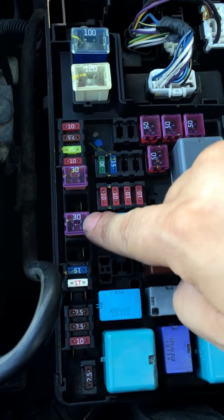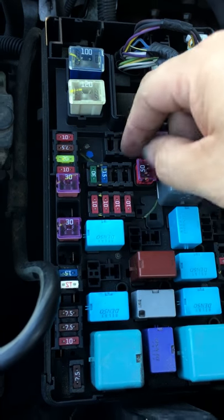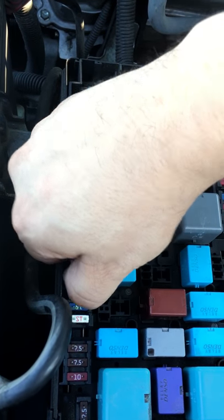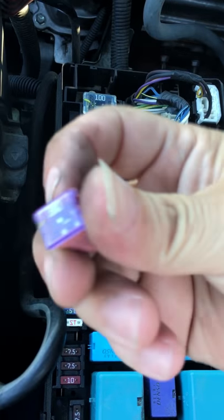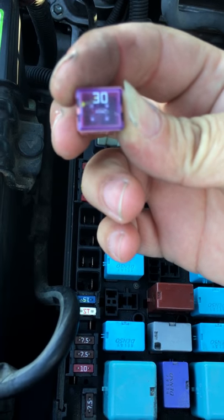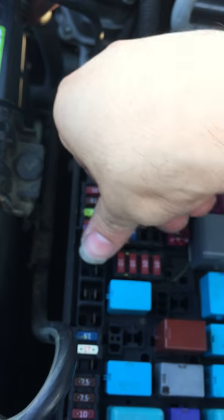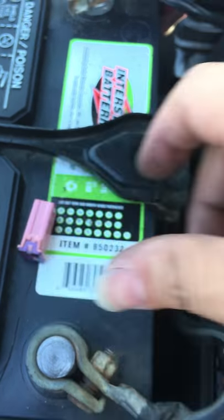Quick solution — I'm gonna walk you through it. Key is out. Come to your fuse box. Fuse box, two thirties. Number 31 right here, the 30-amp AM2 — pull it out. Pull out the second one which is 30-amp AM2 number 2, or ABS. Take the good one — put it in the first one. Leave the other one empty. Fuse is on the side, go back.